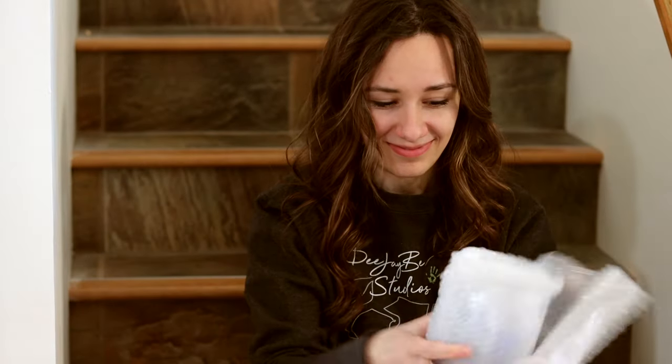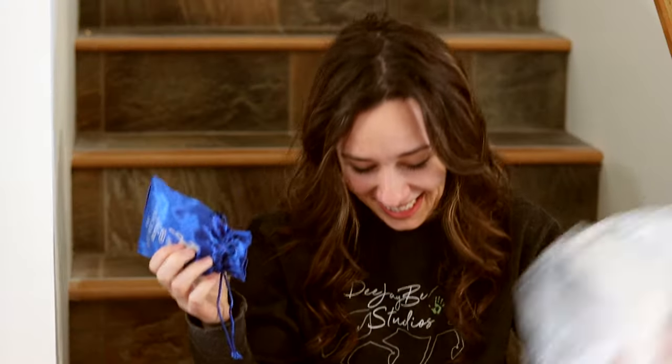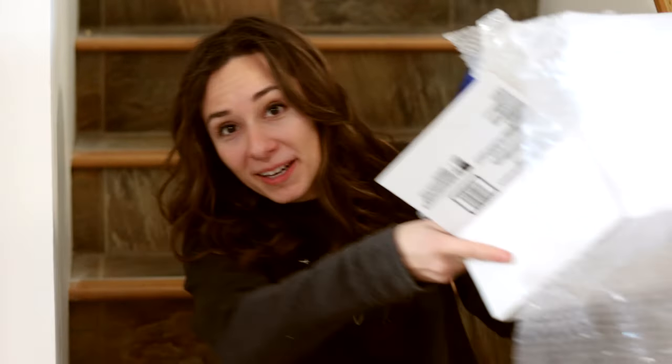I think it's one stablemate, guys — this thing is huge! It's one stablemate. This box fit two, and this box fit one.